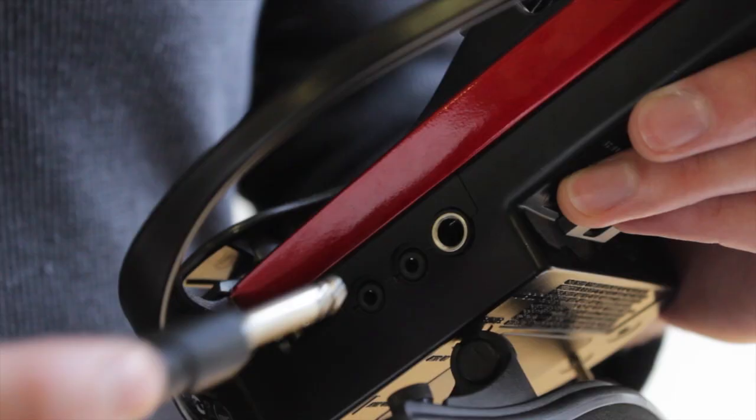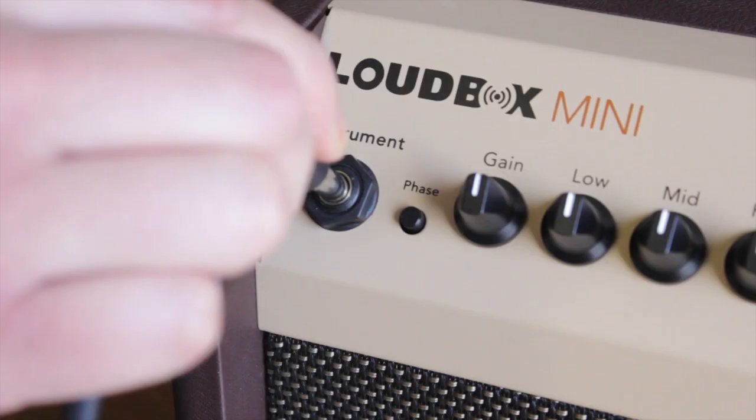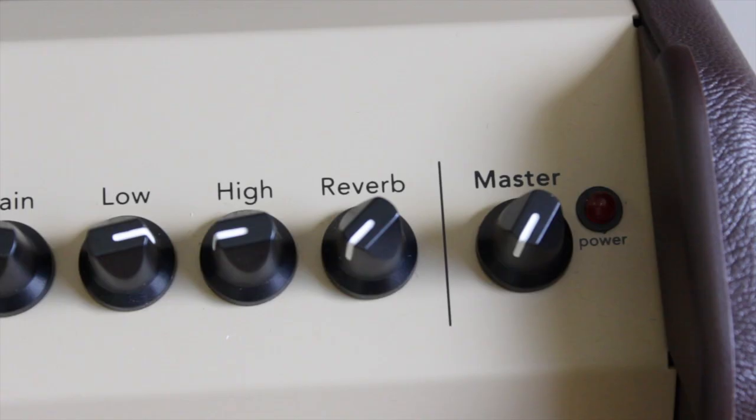First, plug one end of the cable into the instrument, then the other end into the amp, and remember to turn the amp on.